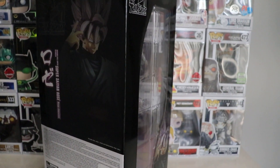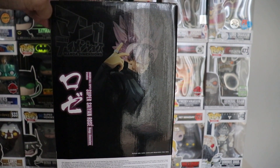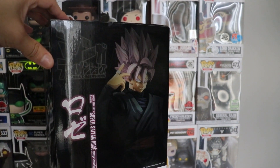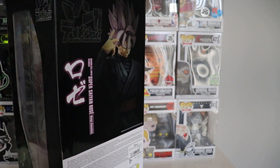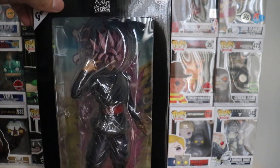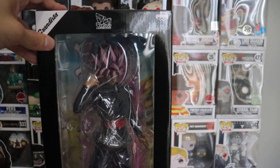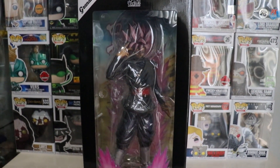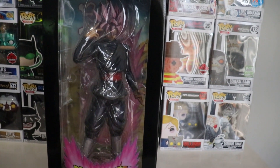You guys are the greatest. And today we have this Super Saiyan Rose Manga Dimension — really super awesome. This is the Goku Black. And of course, that's my cat meowing. I got this from a great buddy of mine.